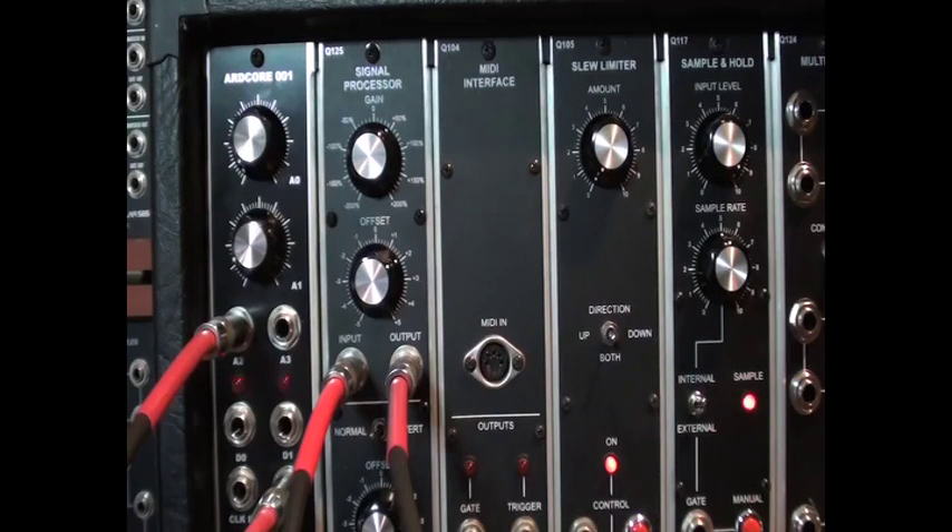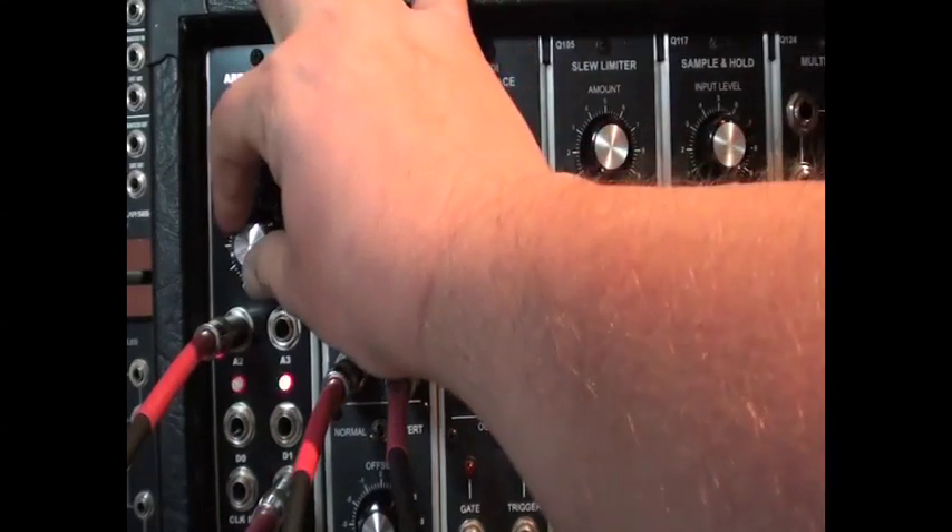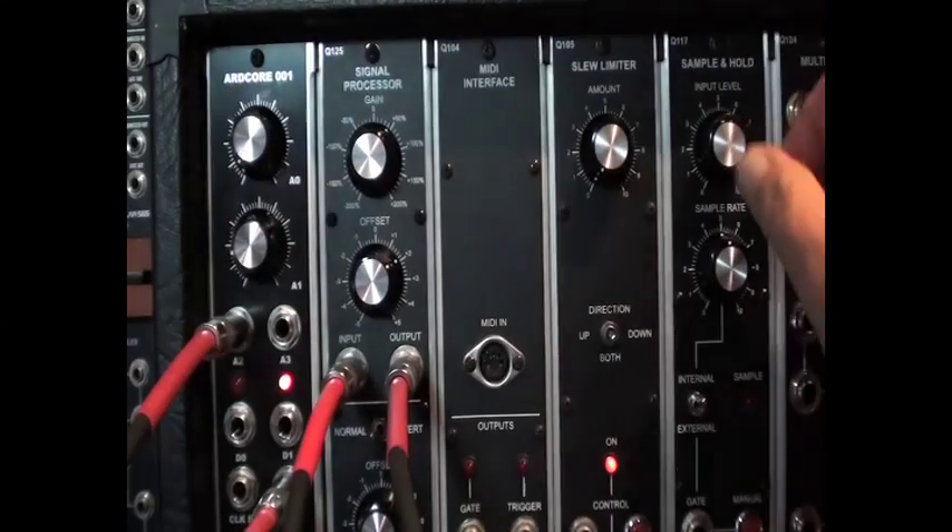Whenever the ArtCore Quantizer detects a new note, it also produces a trigger on digital output 0 and a gate on digital output 1. The gate time is controlled by the second knob, the A1 knob. These outputs are perfect for controlling an envelope driving a VCA or a filter modulation.